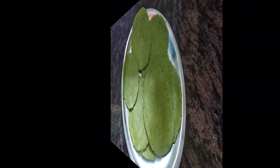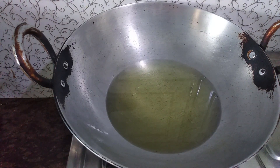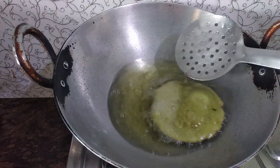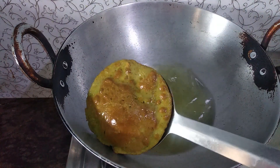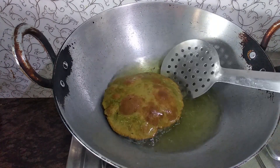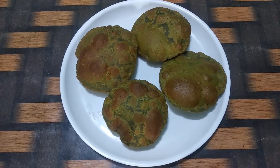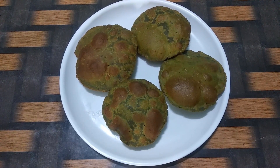Now we will fry them. The oil is warm. We will add the pooris one by one and fry them. Look how big this has puffed up! We will remove it. I have kept it soft — it will not puff fully because of that, but it will be very crispy. We will remove it onto tissue paper. It is ready — eat it and enjoy it! Thank you for watching my recipe.